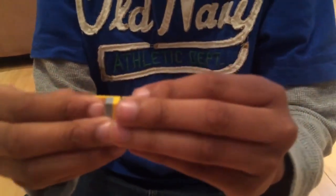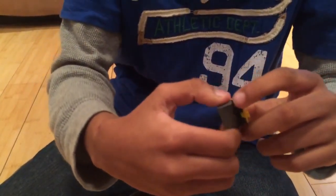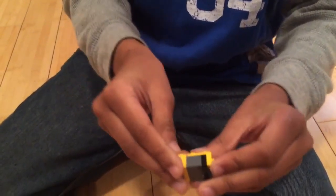Now you're going to need this kind of piece with that there, and over here you need a brick and this two by one piece with those, and then that — put it together like that.